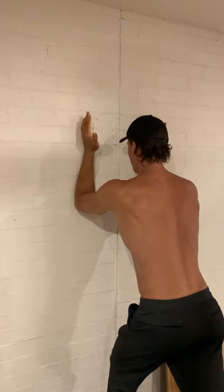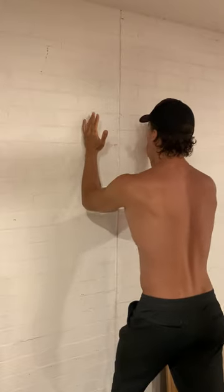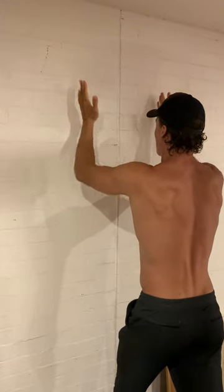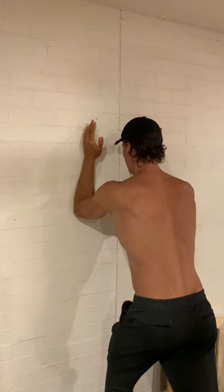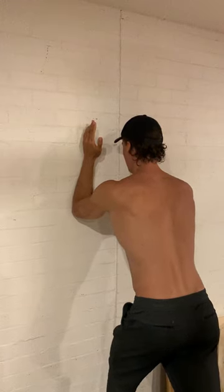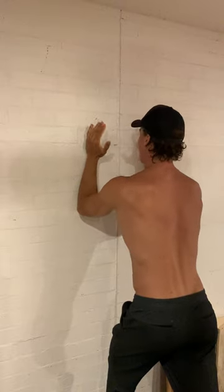From here we're going to slide the hands up the wall as if you're pressing a weight above your head, but the arms are going to come out slightly as you press up in a little bit of a Y shape. Leaning into the wall just enough friction to feel the wall assisting you, but not so much that you actually can't move your hands.